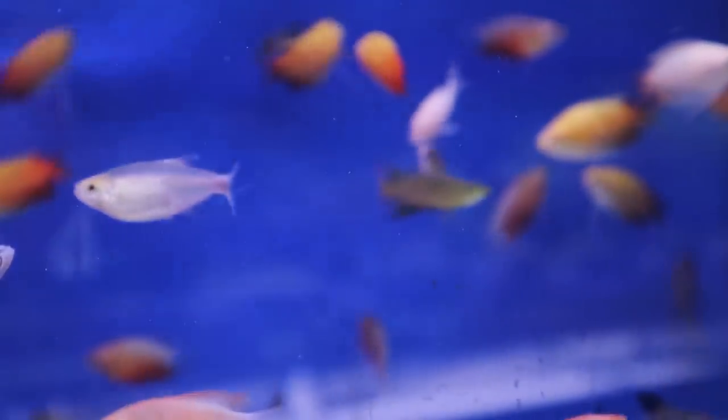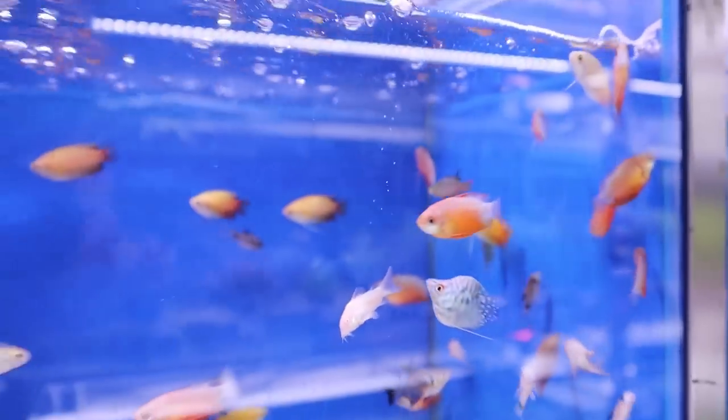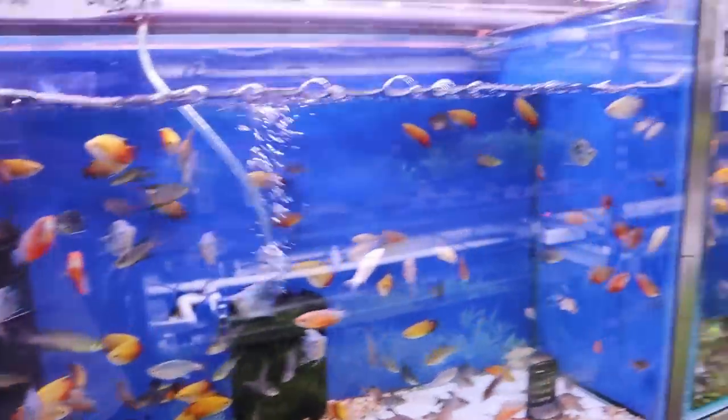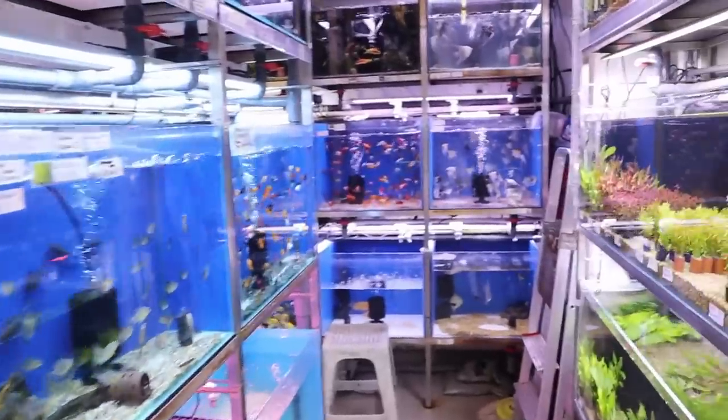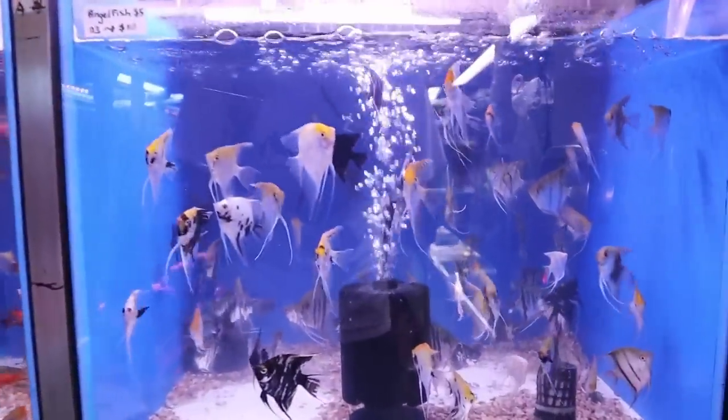Right here you can see some threadfin rainbows — these are beautiful. It's hard to find good quality threadfin rainbows. So this place has a really nice selection. You can see angelfish over here as well.